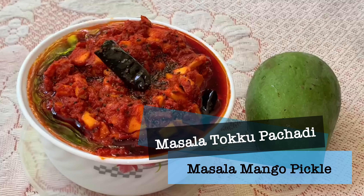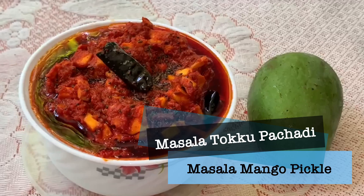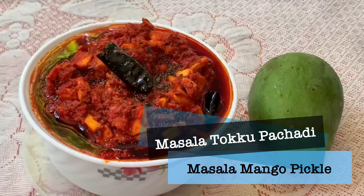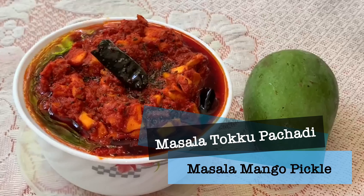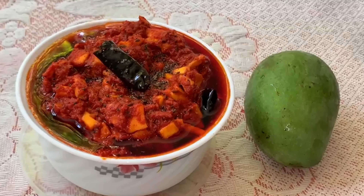Hi friends! In this video, we are going to make something tasty. I'm going to show what I can do in this matukul season. It is the important thing I can do in the matukul season. It's easy to do this every day — it's tasty and fresh.